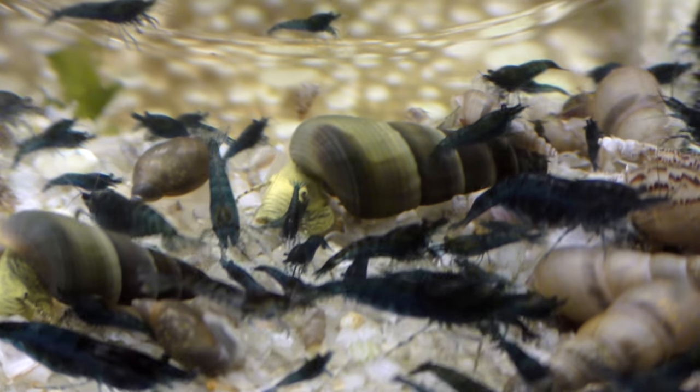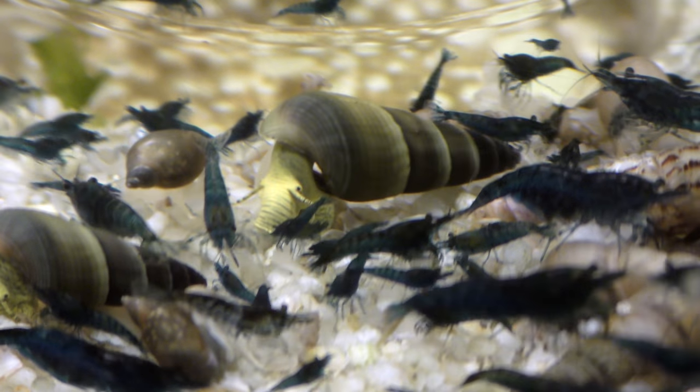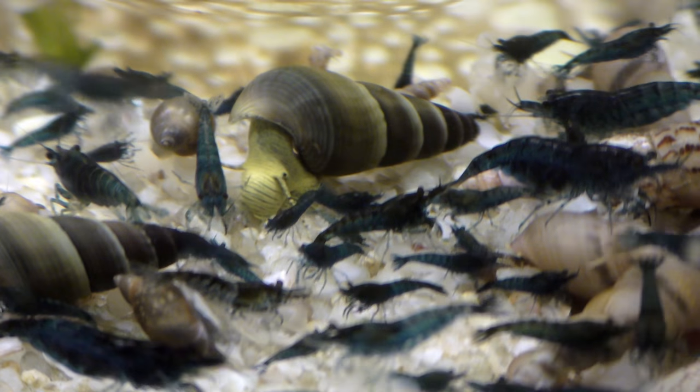Oh man, I love rabbit snails. I've got some spotted rabbit snails over here coming up front.